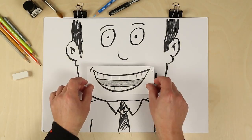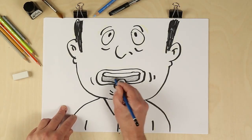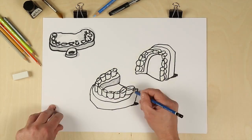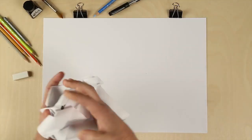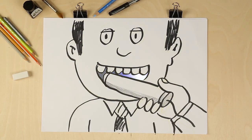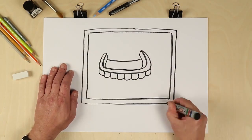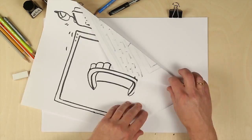Every orthodontic appliance used to start with a physical impression that we use to create plaster stone models. With digital orthodontics, instead of uncomfortable impressions, we take a 3D scan. At the computer, we use the 3D image of the patient's teeth to plan appliances, or we can send them out to get a second opinion.